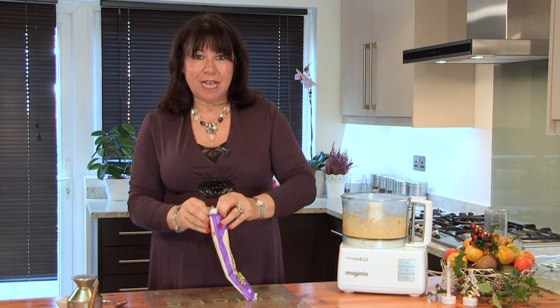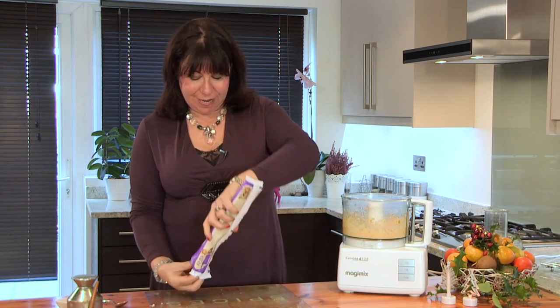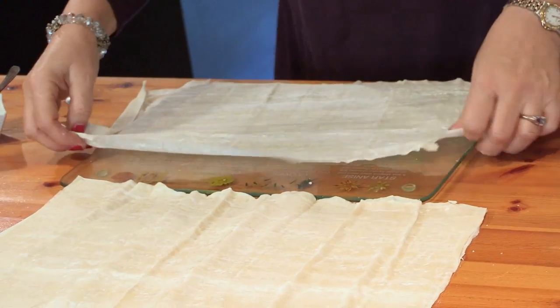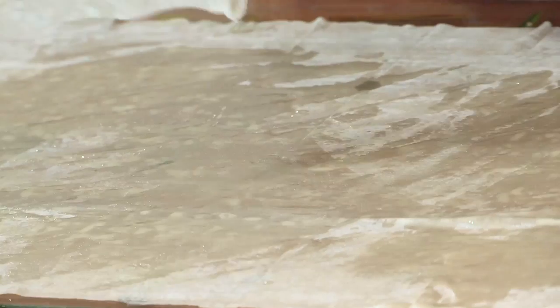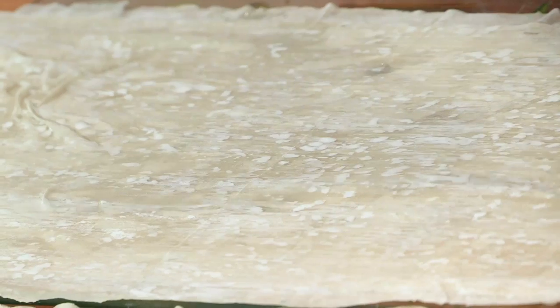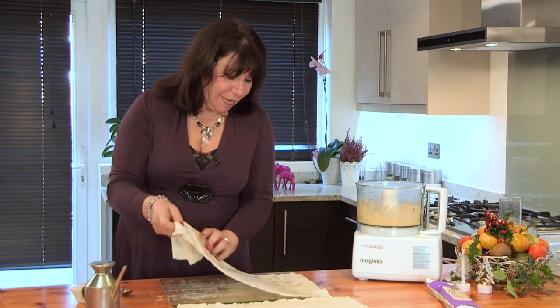You just need to whiz it for a couple of seconds. I'm going to use some sheets of Philo pastry, which is a very easy pastry to use for this particular dish. Sprinkle it with vegetable oil and then put another layer on top. Sprinkle some more oil and now we're going to make the triangles.